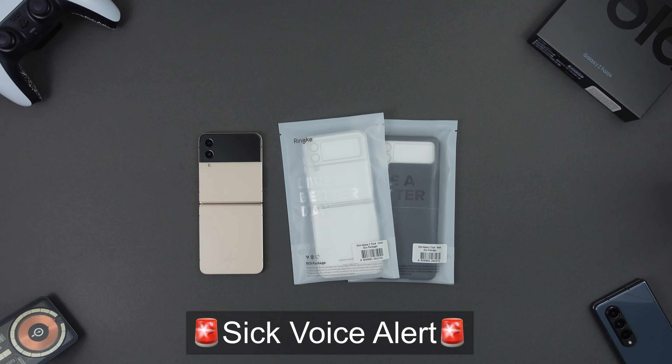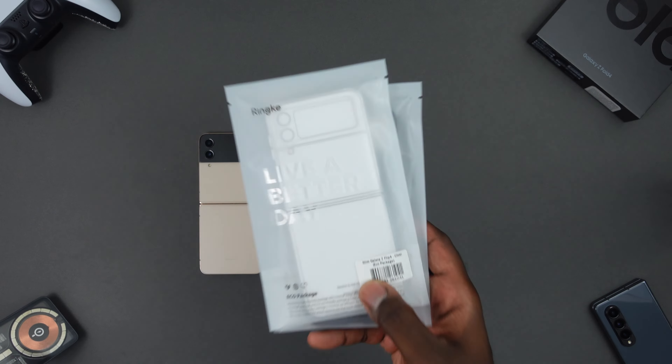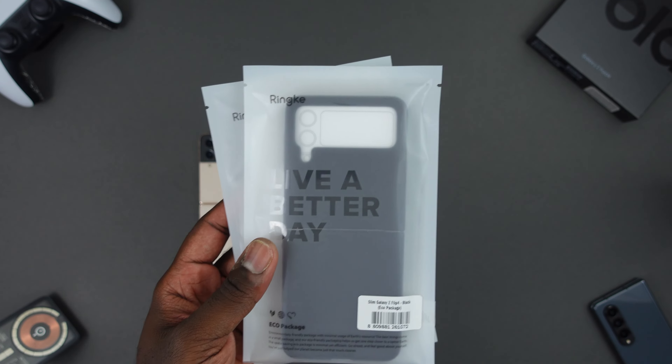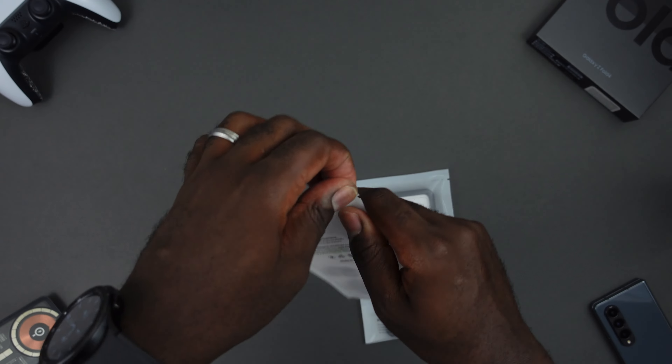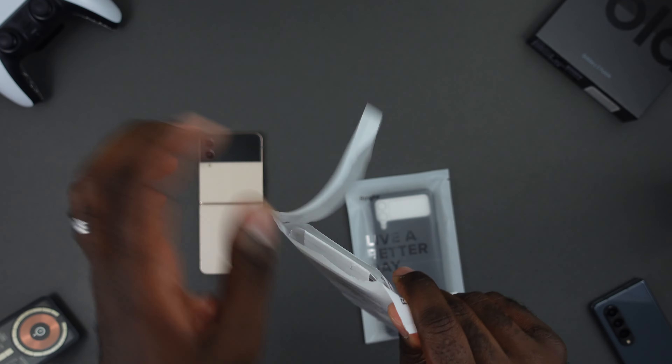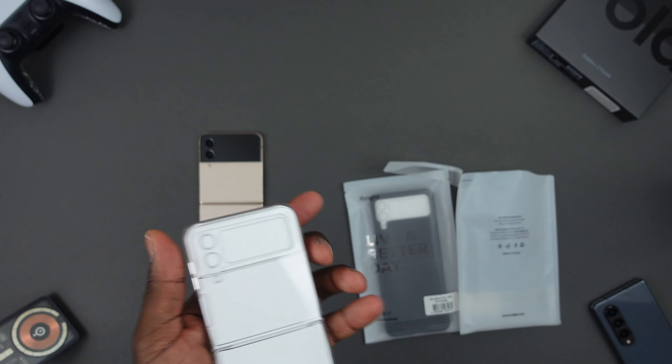What's up guys, we are back today covering some cases from Rinky for the Samsung Galaxy Z Flip 4. Today we have two colors — the clear and the black. This is going to be the slim lineup of cases for the Flip 4. I'm going to tear into the clear right quick. These are available on Amazon for $22.99; they have clear, matte clear, and matte black.